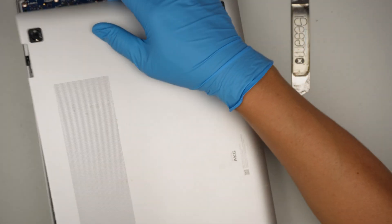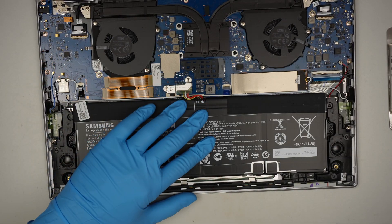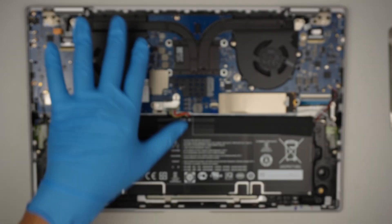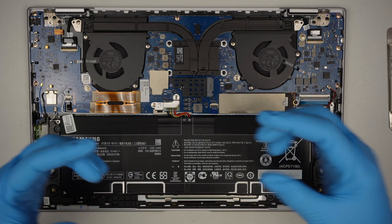The entire back cover will just come right off and you're gonna hear a little bit of a cracking noise, which is normal because the back cover runs under rivets that clip on to the base of the laptop, so when you remove it there's gonna be a little bit of a cracking sound.